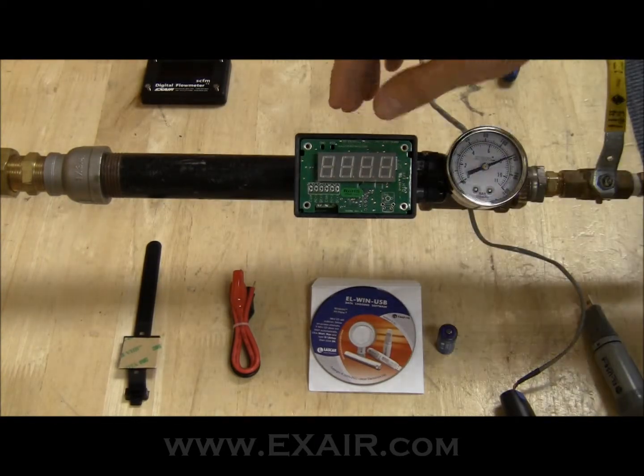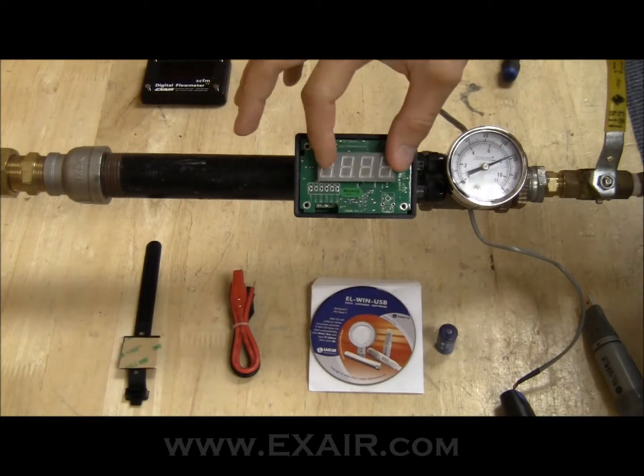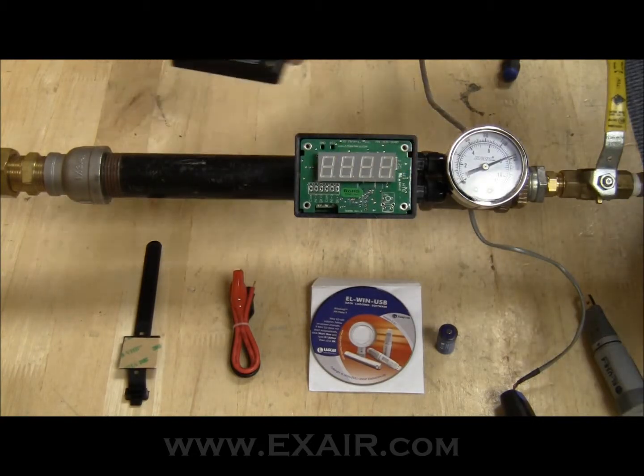I now have the power removed again from the digital flow meter. The top circuit board is back in place, and I'm going to install the face plate.